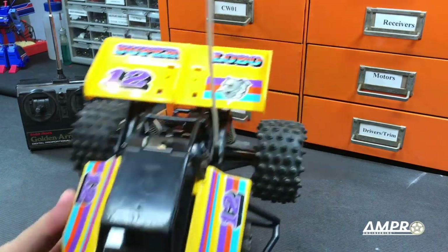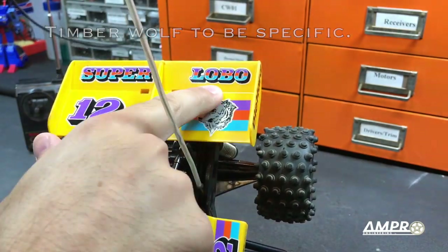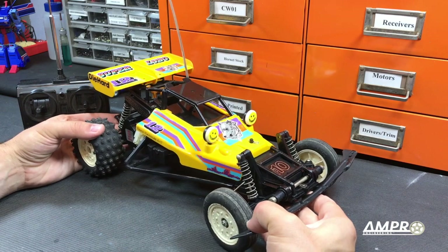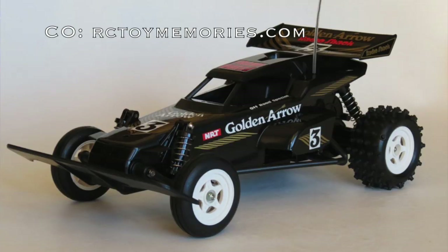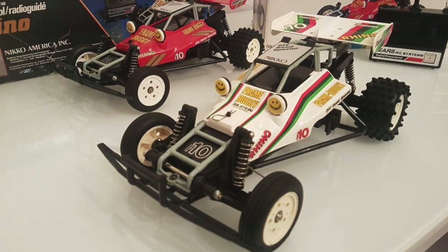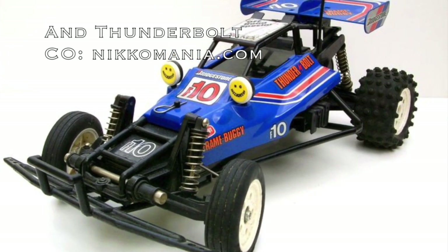Sears had quite a number of vehicles called the Lobo — 'Lobo,' I believe, is Spanish for Wolf — so you'll find quite a number of different vehicles called Lobo that don't look like this one. This was even sold through Radio Shack as the very famous Radio Shack Golden Arrow. That one had a unique body, but its underpinnings were the Nikko F10 Bison. I've also heard this car called the Rhino, which I think was a later version with a different paint scheme, but the underpinnings are all identical.